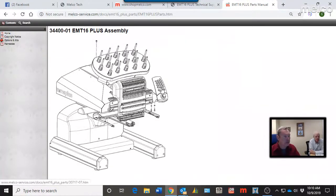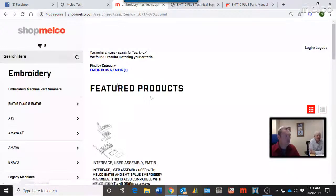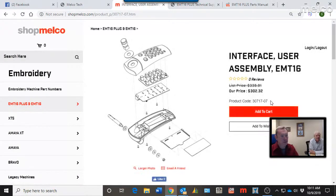The parts breakdown is really nice — your part number is at the very top along with the name. You can copy that part number, paste it into shopmelco.com, and there's your product and price. Click on the part and you can add it to your cart just like any online e-commerce site and buy what you need right there.